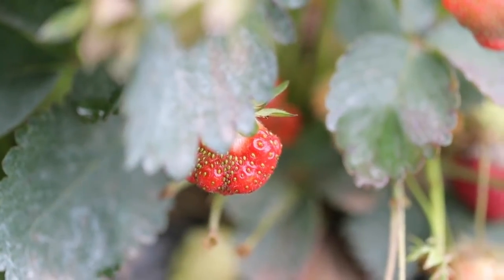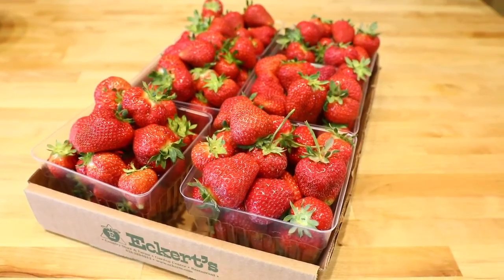We currently raise three different varieties of berries: we have Sweet Charlie, Camarosa, and Chandler. The ones you see here today are Camarosa.